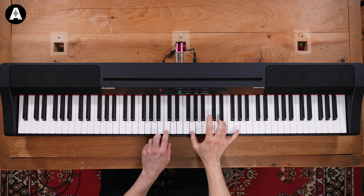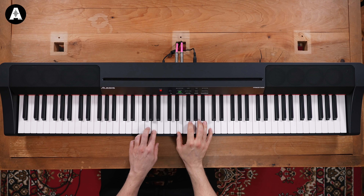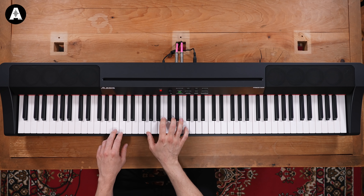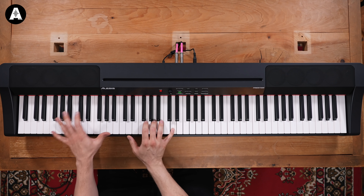Lots of other fun. Let's go for a key. There we go!